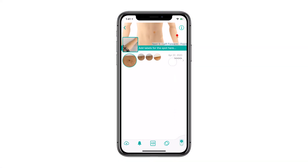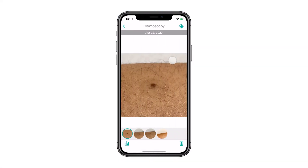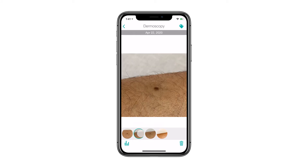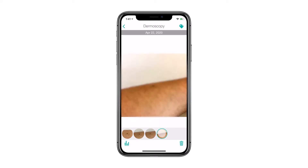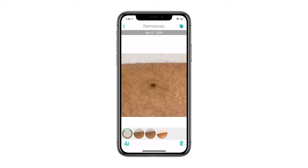Practice as many times as you need. It's important that the angle and the distance are correct to ensure that your photos are as clear as possible for the professional to review. Make sure that you don't take a blurry image as it will be unusable for the clinical team. That's why we recommend that you take more than one image by following the same steps.